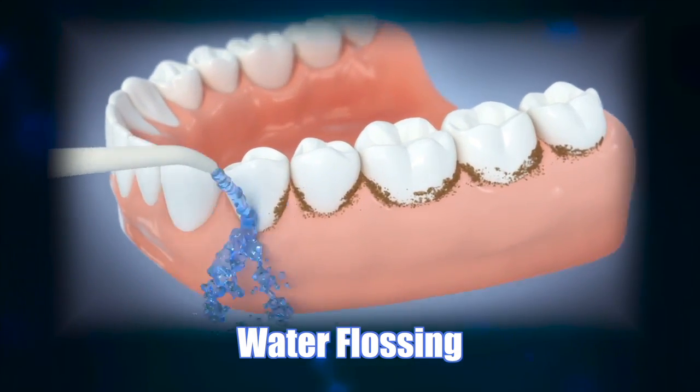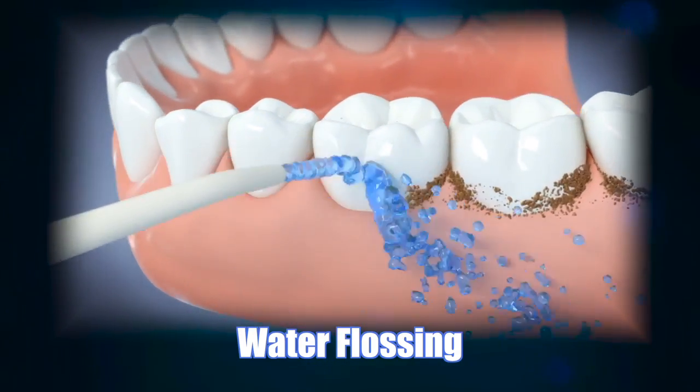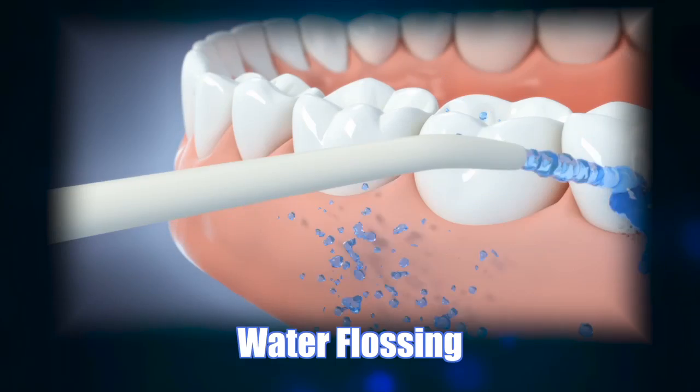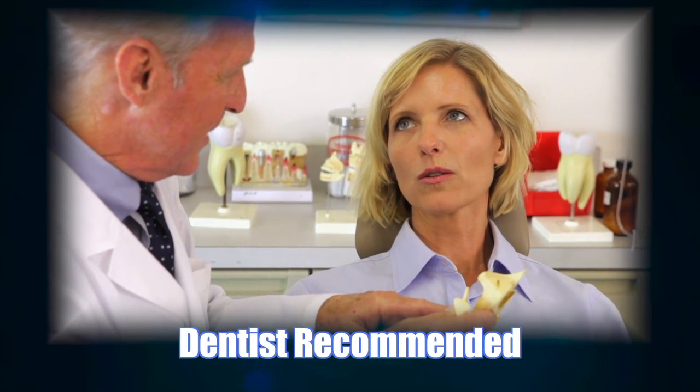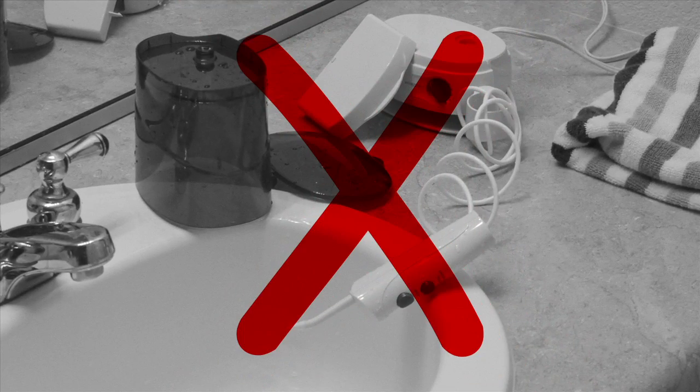Water flossing has been around for years, and it has been proven to help with plaque and particle removal, gum issues, and bad breath. Thousands of dentists recommend water flossing to their patients for improved oral health, but it can make a mess of your bathroom.